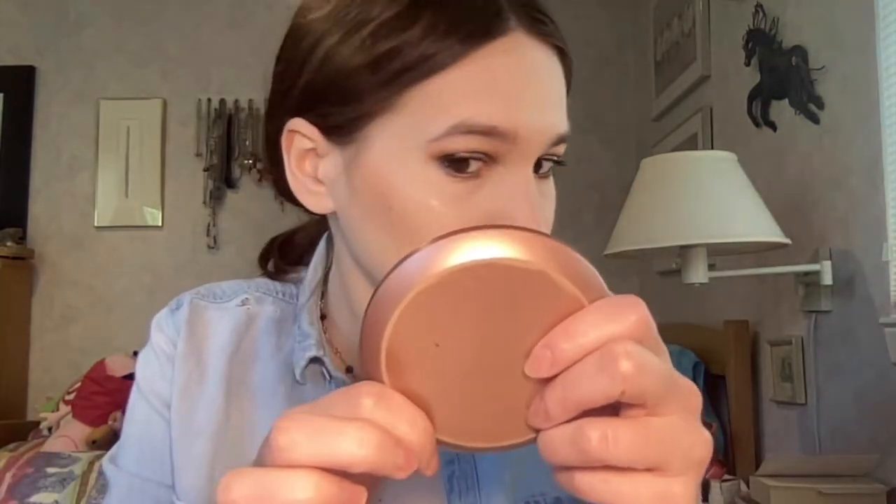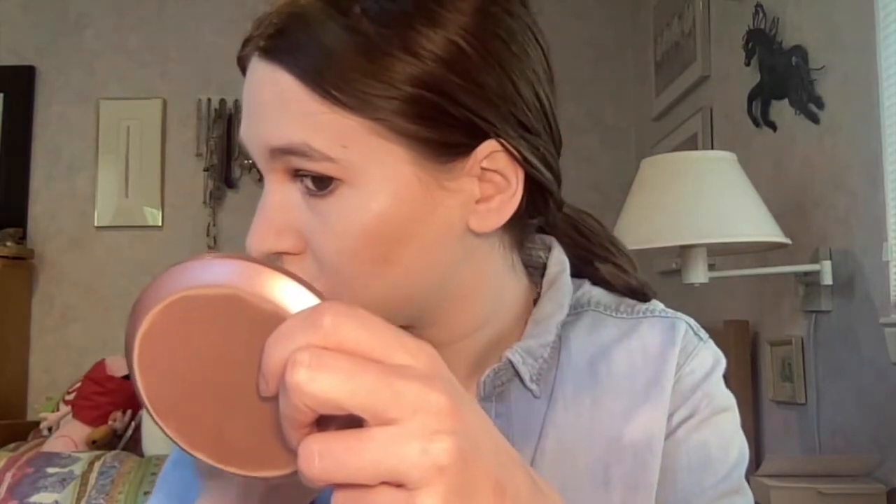It just works with every look. For highlight I'm going into the shade Seismic from ColourPop — it's such a pretty super light metallic highlighter, and this is one of their super shock highlights. I find they apply best with your fingers. I'll take a little bit more up here — that looks stunning.